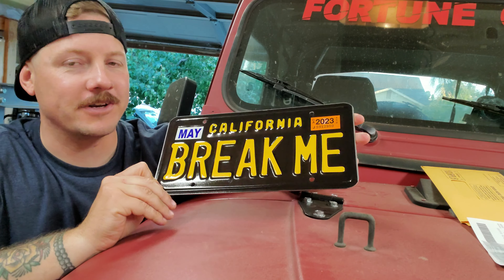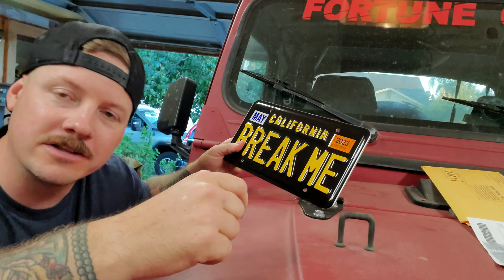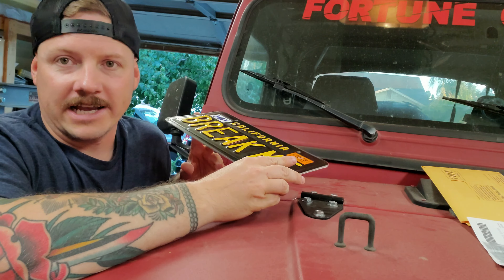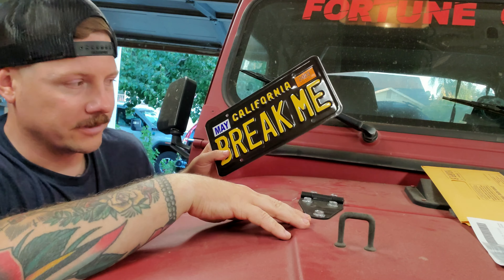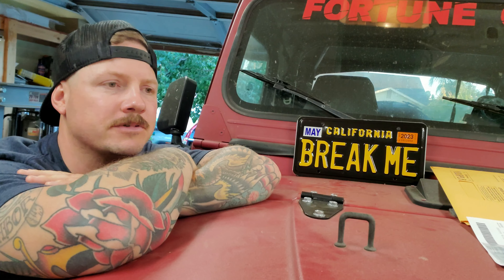I thought this would be a fun one to have on a crawler, so we're gonna throw these on the Jeep. We've got an air lead mount just like the one we have on the Samurai, so it'll just clip onto the winch up front. Then of course there's the one over the gas filler on the back — we might make some mods to that one because it's kind of hard to use at the gas station. Everything gets twisted up, so we might find a new way to do that. But yeah, that's the new plate — I think it's a fun one, and hopefully we don't earn that name too quickly.